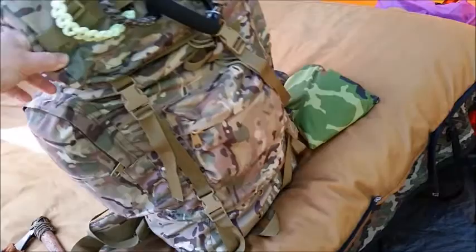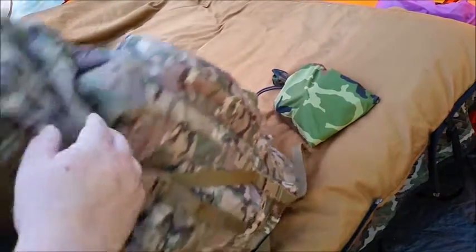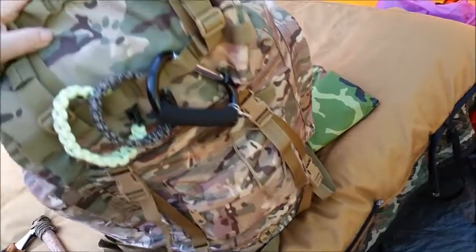It's got two pouches on the outside on both sides. One side has my cook set, the other side I can't remember off the top of my head. And then on top here...